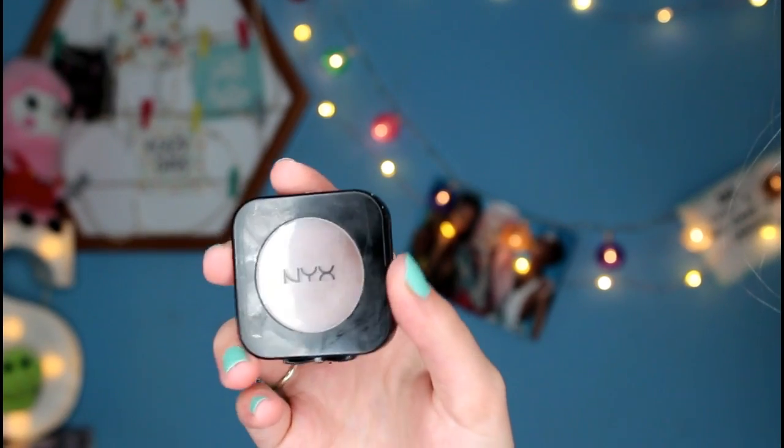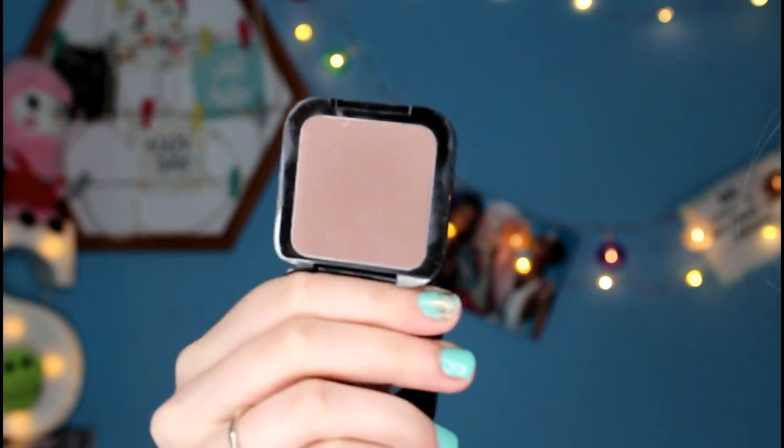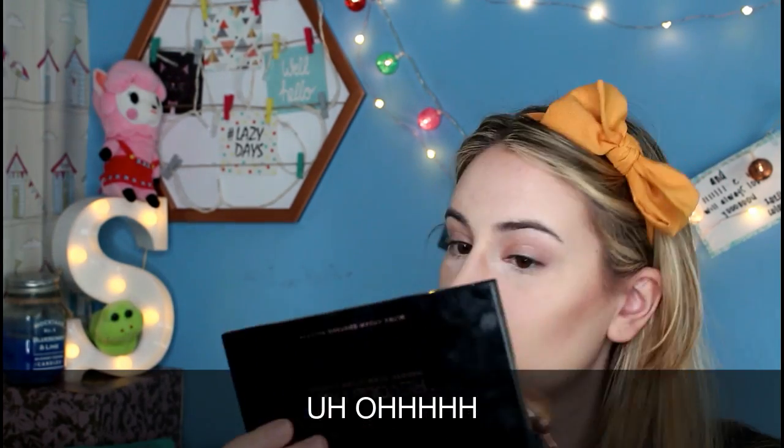Now it is time to move on to setting the contour with some powder contour. For my powder contour I'm going to be using the NYX HD Blush in Taupe, and the number four brush. I'm going to very, very lightly just hover it over and turn the brush slightly into the powder, and then proceed with caution because I'm really scared about this.